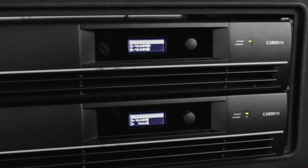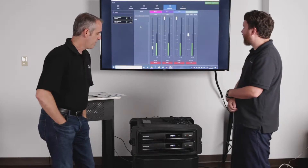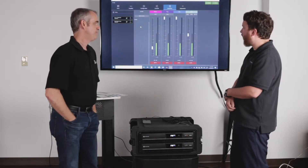We've got a DSP built in on all these models? Yeah, we can see that right here. It's pretty impressive, especially for an entry-level amplifier — it has great DSP and can even do monitoring and supervision.